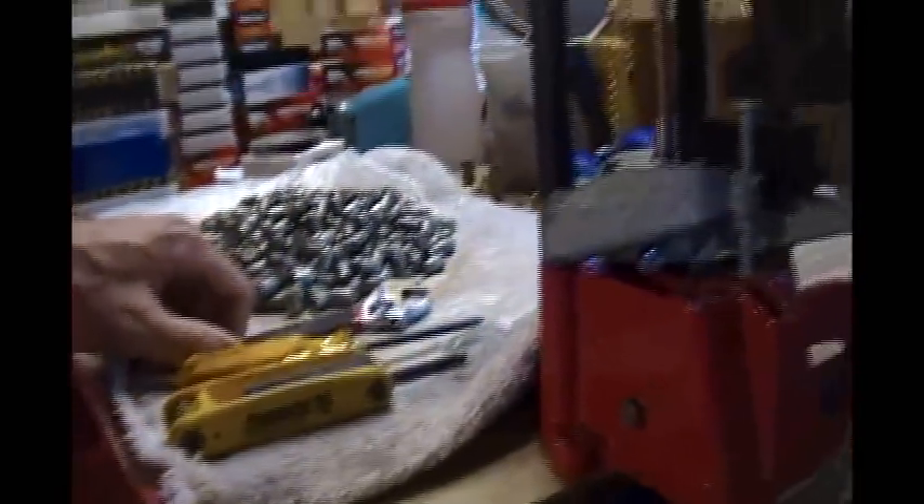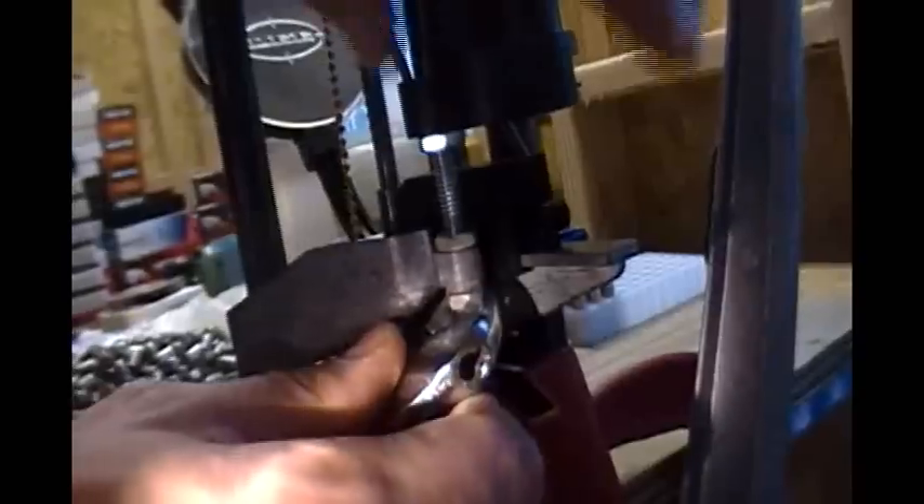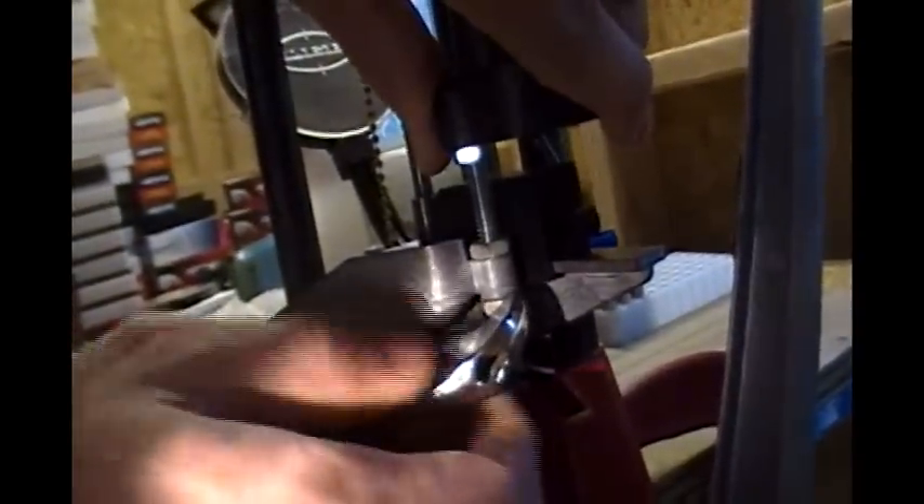We will begin by taking off these case feeder tubes here. The way I do that is down here — there's a nut, and I just unscrew it. Just set this aside.